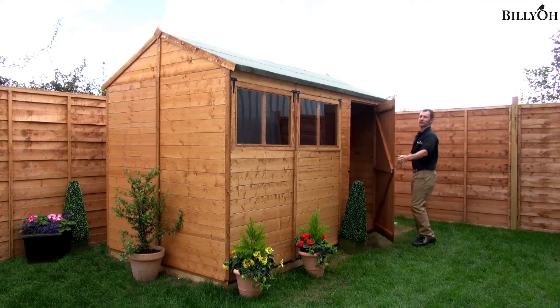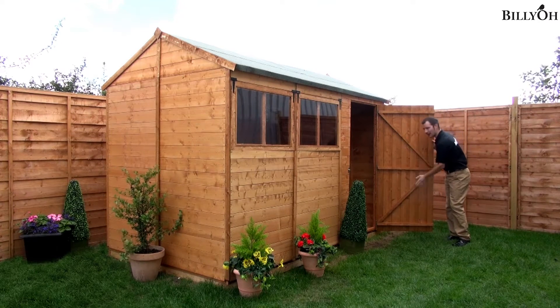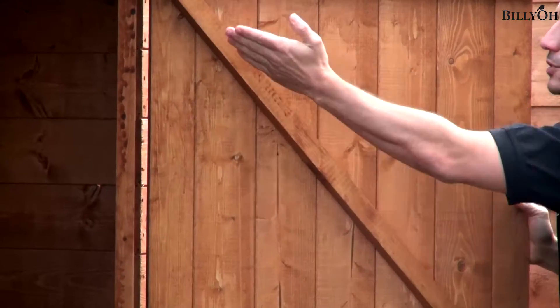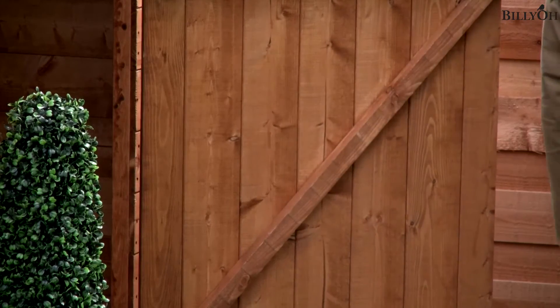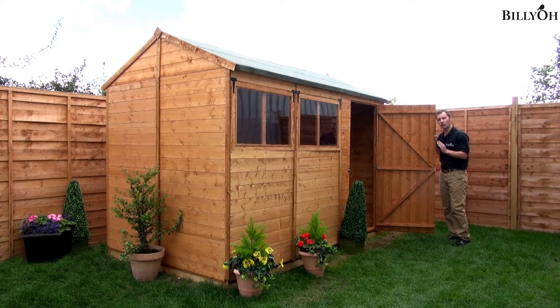As we open the door, you can see that this is also made of quality materials. The 5000 range, like any of our wooden sheds, is manufactured right here in Nottinghamshire — real homegrown manufacturing. If we look at the door, you'll see it has a top, middle and bottom brace, and there are also diagonal ones as well. This means any knocks on the door are not going to affect it, so you've got a really strong, solid structure.